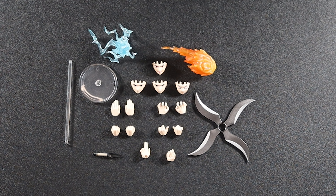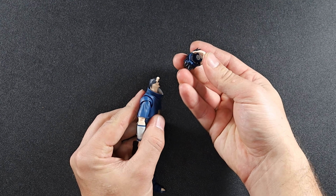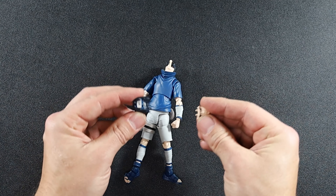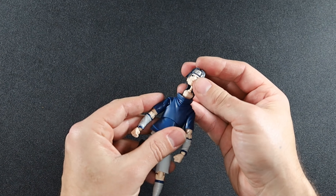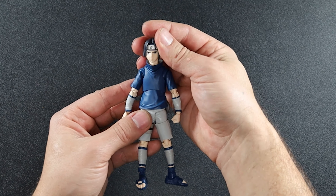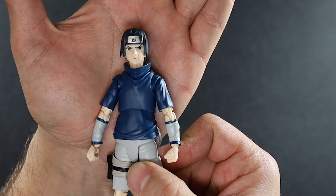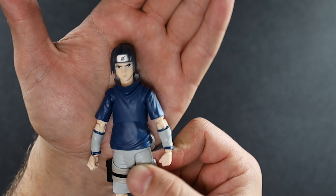We're going to start with the face plates to see how easy these are. So you remove the head, remove the face plate, put it to one side, grab another one, plug it back in — and yeah, simple! So there's that face plate — that's him doing his fire effect. The name escapes me but if you know Naruto and you know Sasuke, you know what he's doing there.